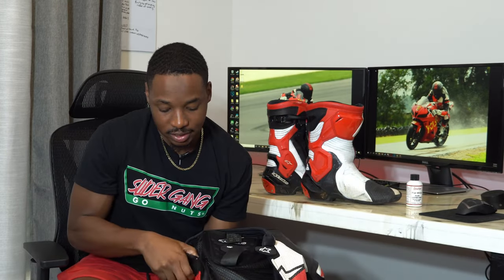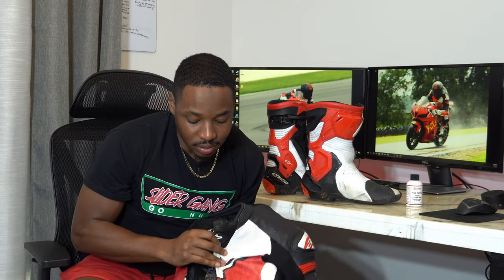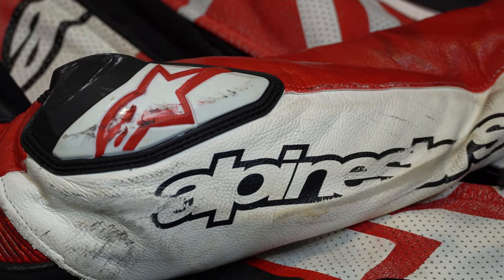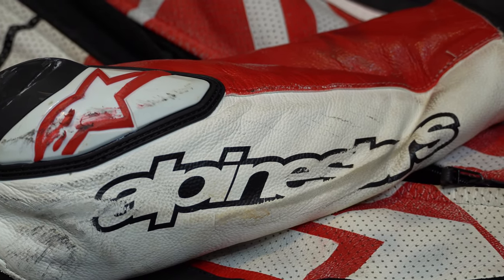I wouldn't recommend that Dupli-Color stuff — I would definitely recommend Angelus. It looks much better. Overall, I don't need to touch this suit up; it's still good enough for me. I wish I would've gone with Angelus to begin with. I don't think I'd take the time and effort to redo this one. I'm just gonna keep this suit until it's time to upgrade for some reason. Hopefully that won't be any time in the near future. Knock on wood.